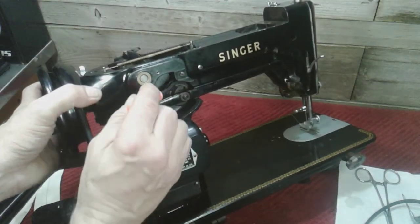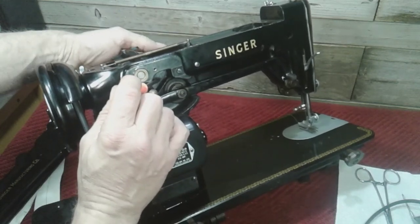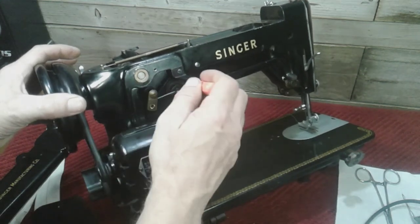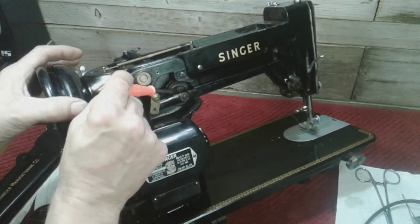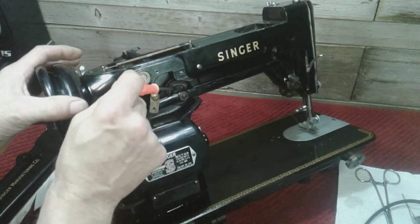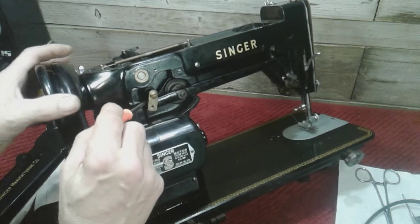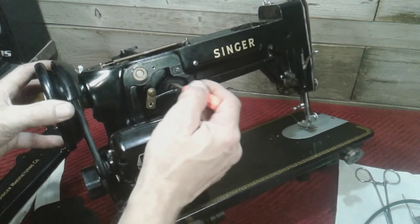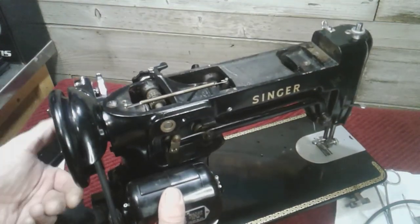This is where I had the problem on my machine. You can see this big circle right here — I'll move the zigzag so you can see it moving. I had to oil in around here and right between here. There's a square block that goes up and down inside a slotted shaft, and you have to oil that as well. This piece and this piece back here each have an oil hole, and they were the pieces causing my stiff issue when I turned the machine.